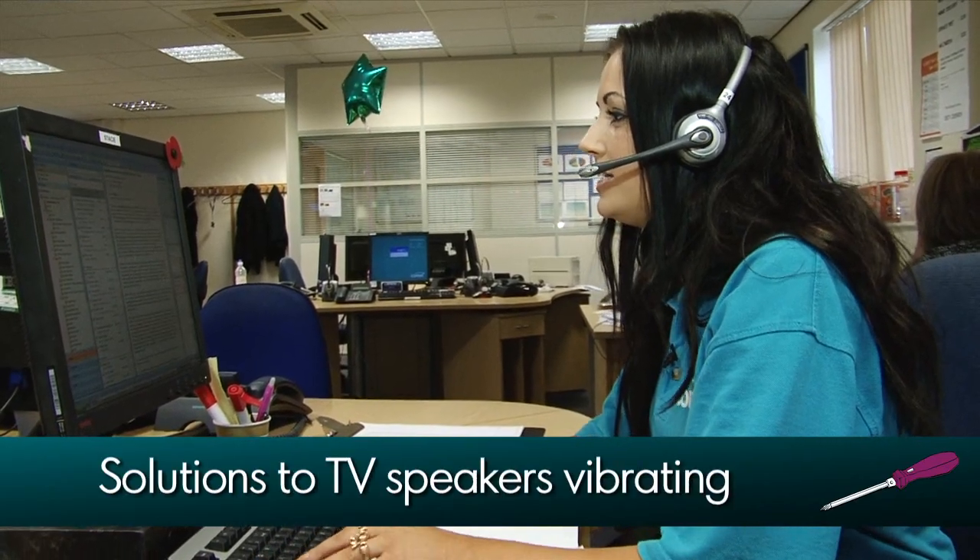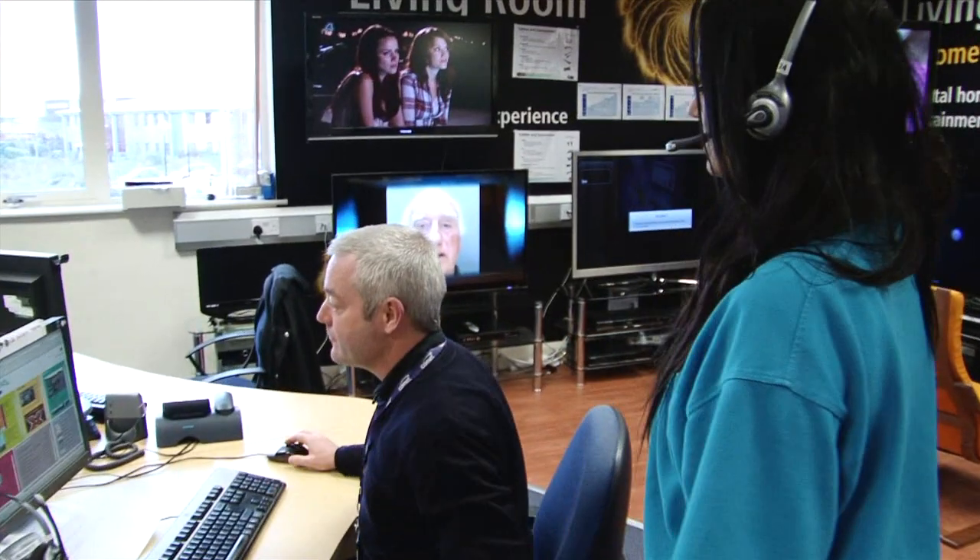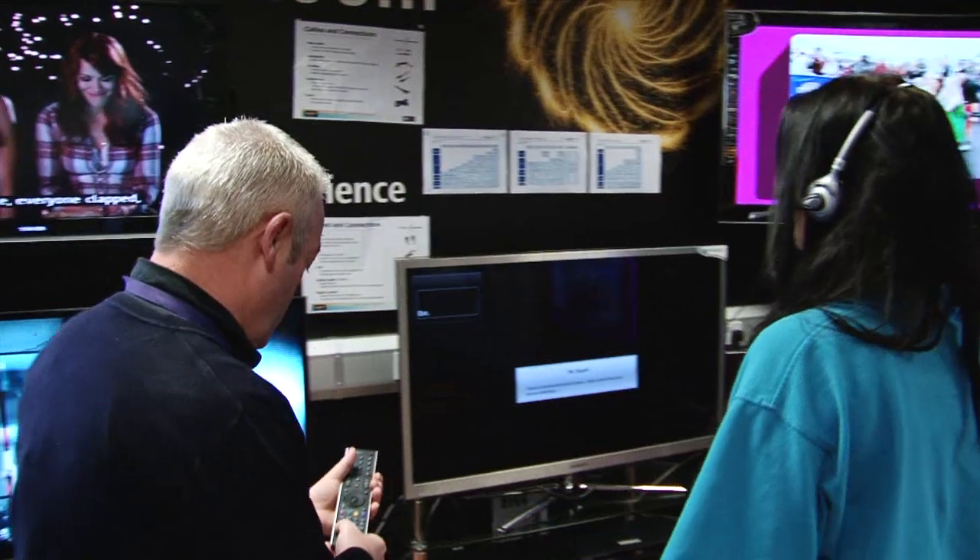What I'll do is I'll go and speak to an engineer to see what he says about this for you. Hi Kev, are you busy? Heck no. I've got a customer on the phone whose speakers are vibrating on loud music and dialogue. I was wondering if you could help me give a solution.